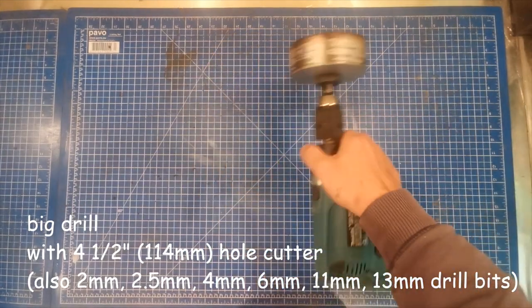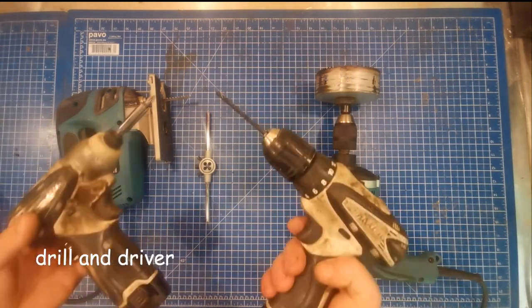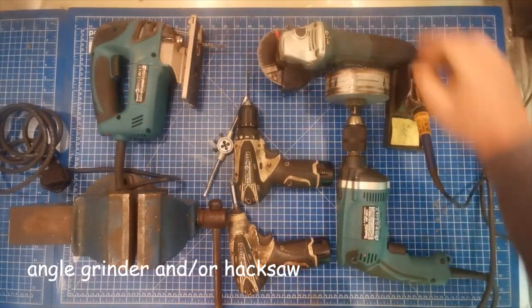Some useful tools to have include a heavy duty drill with a hole cutter, a jigsaw and/or circular saw, an M8 die for cutting a thread, a drill and driver, a soldering iron, a half decent vise, and an angle grinder and/or hacksaw.